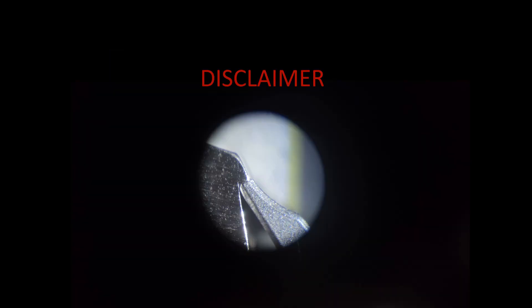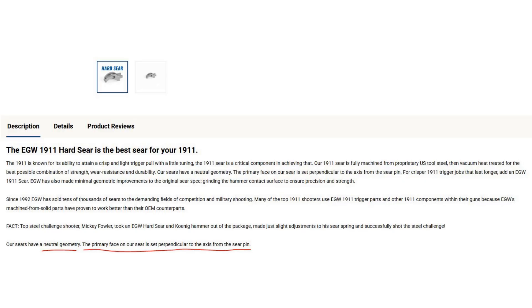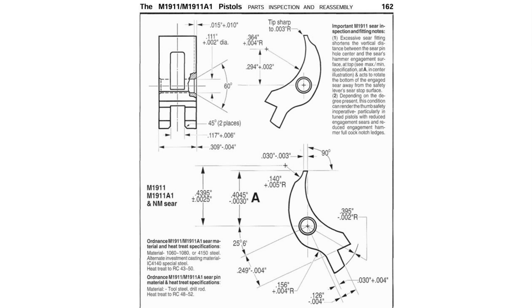I will be comparing the geometry and engagement relationship of this hammer and sear to how I modify and set up my own hammers and sears. How I do my trigger jobs and tune my ignition components is based on my preferences for trigger action — what makes a trigger good or bad is largely subjective. EGW states their sear has neutral tip geometry, meaning the primary face is at 90 degrees with respect to a line drawn through the sear pinhole center and the corner of the primary face. This is very much the standard — I don't think I've ever bought a sear with a different primary face angle. Looking at the ordnance diagram from the M1911 Kuhnhausen manual, this face matches the original sear design.